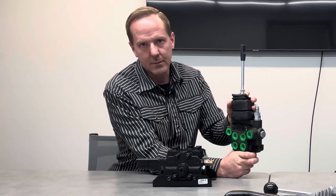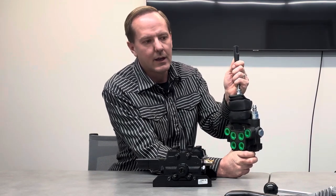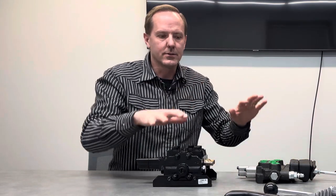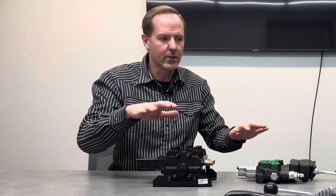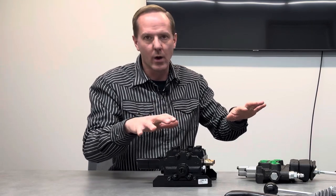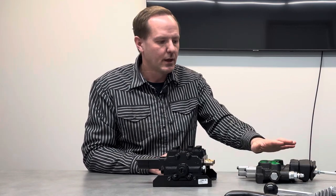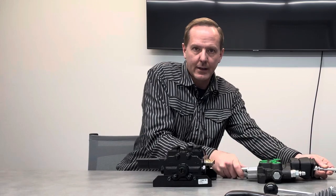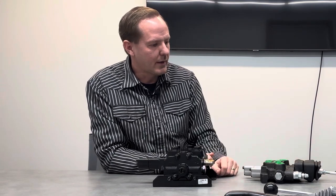One big advantage for controlling equipment off the three-point is the float function. Because it's a loader valve, it has a float. I have a blade on the back that can articulate side to side, and I can put it in float so the blade follows the contour of the land freely. I can also pick it up and operate the cylinder left or right while having the float ability. Not many hydraulic valves or remote outputs have a float function, and this one does — it's only on the output with the extra fitting, but it exists. Very versatile.